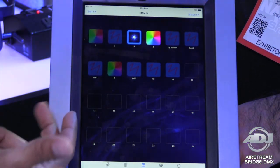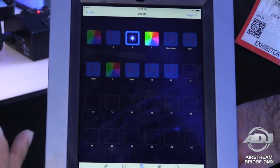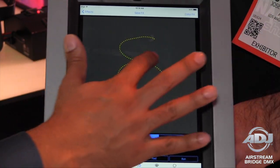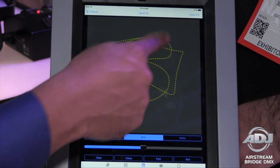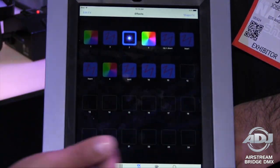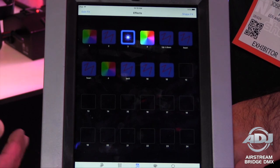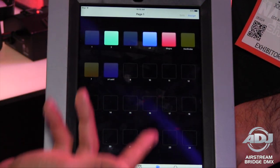The third page is where you can create effects. You have all of these effects already preloaded. Let's say you're in a venue and you want to control the direction your moving head is pointing — you can actually draw in your own effects, do all kinds of different things, and have a whole lot of fun. This will cause your moving heads to follow those points in any direction you choose. You can also do groups, running an effect on your PARs as well as your moving heads simultaneously.